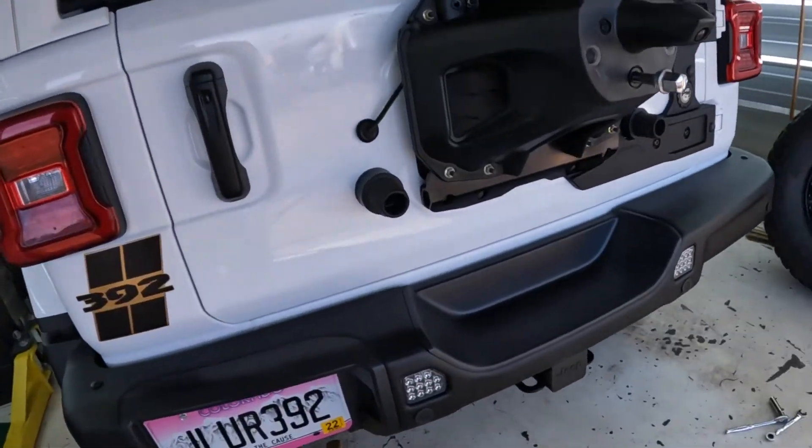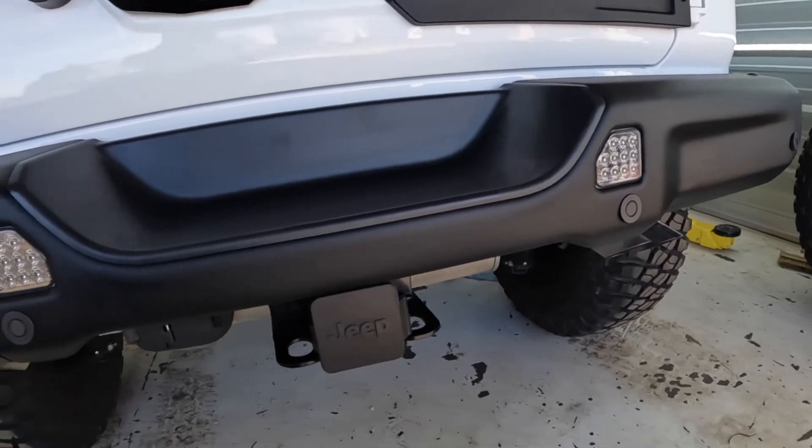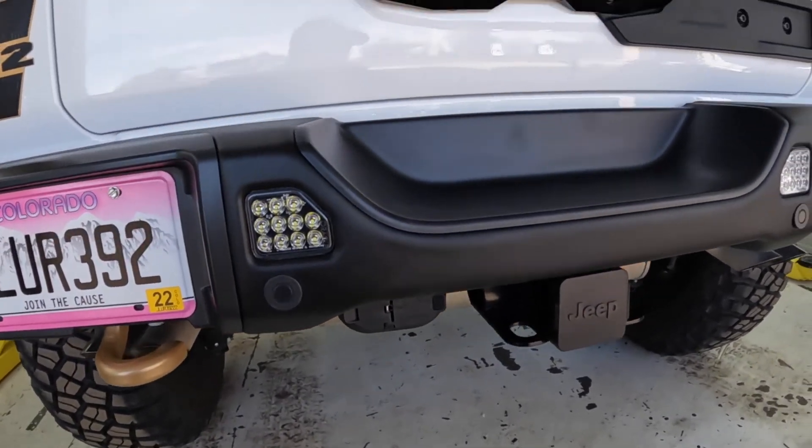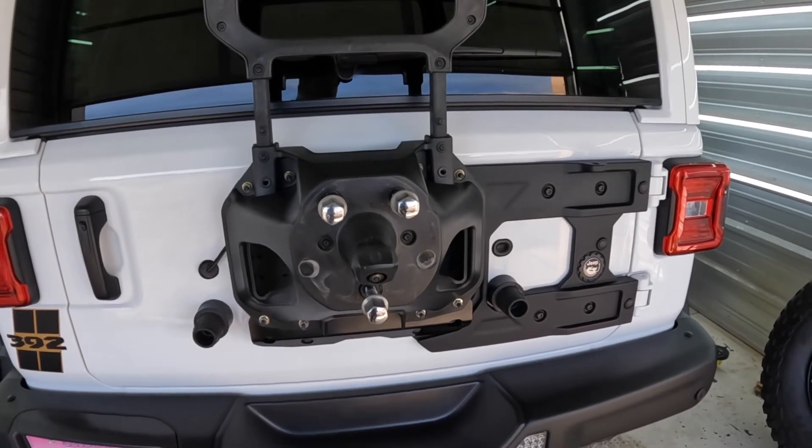I just need to clean up a little bit of wiring underneath there to make sure everything is nice and secure, but as you can see the Oracle reverse lights are installed and working. So I'll get the wiring cleaned up, start getting this thing back together, and show you what all we've done.